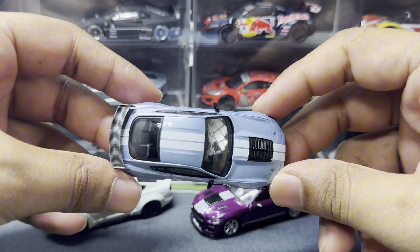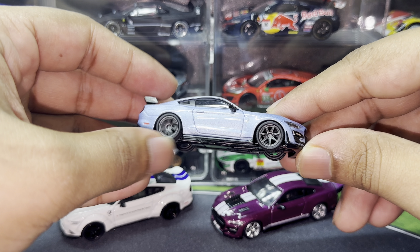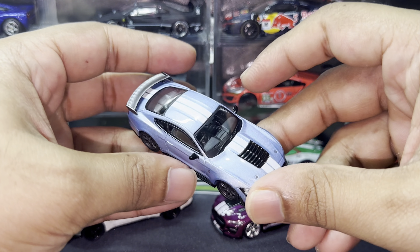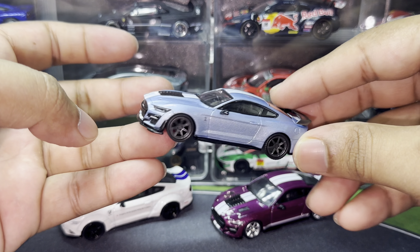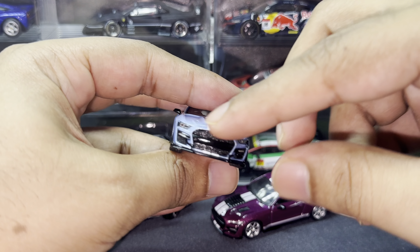For this Mini GT casting, the wheels have been done amazingly well — these transport rims are ever so brilliant. Mini GT always does a very good job with wheels. The paint scheme is once again brilliant. There's a cobra decal right there in the front grille. My most favorite things are the stripes — the white stripes go from the front bumper, over the hood, to the roof and to the back as well. The wheels spin amazingly well too.